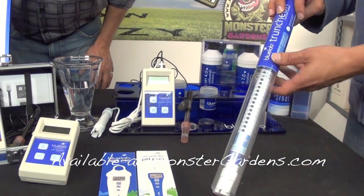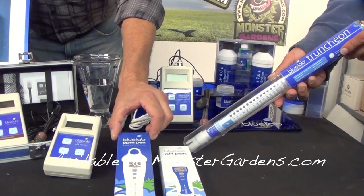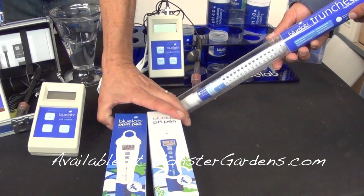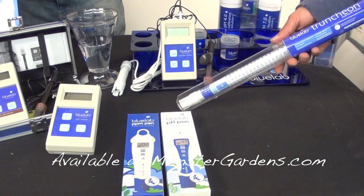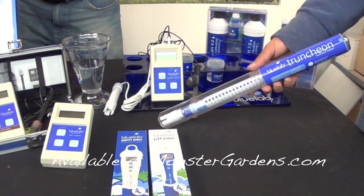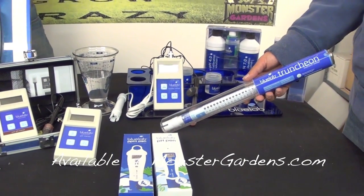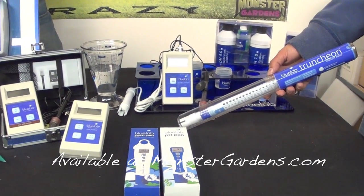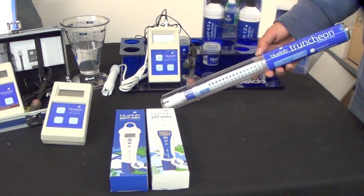This is the truncheon — that's one of the favorites. People love it. The only reason we came up with a pen that does PPM is some people like the digital readout compared to the light display. These are new from Blue Lab: the PPM pen and the pH pen — wonderful tools that also give temperature. Not all pH and PPM pens are alike — there's a lot out there that do not work well over time. Blue Lab has quality products that last. If you're into using a pen for PPM or pH balancing, please take a look at these new products by Blue Lab.